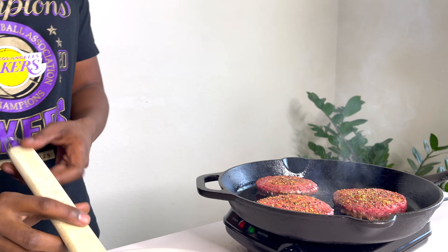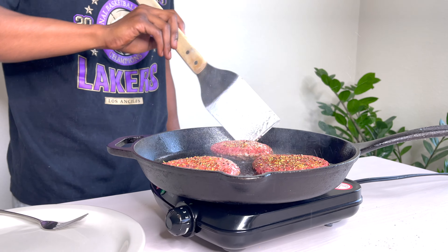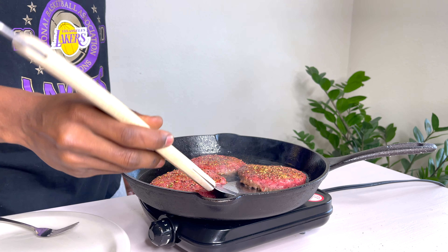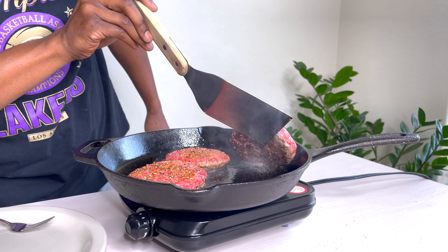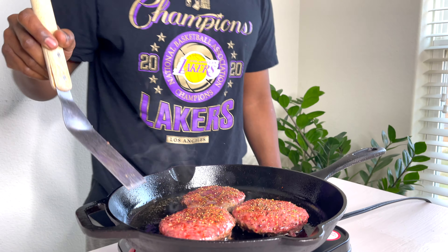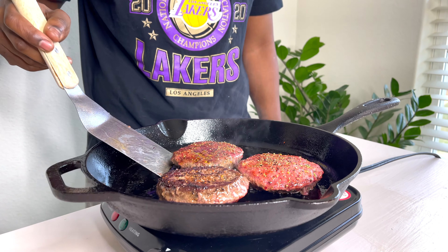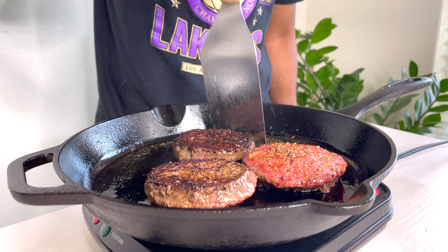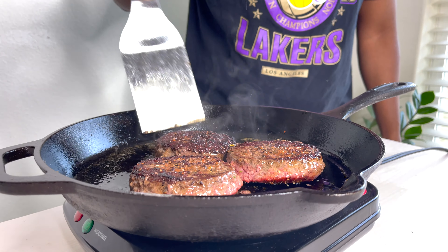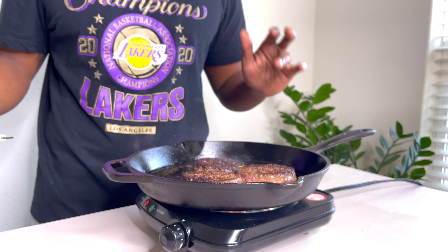So we're going to just double check these — looking really good, got a great crust. The crust is coming along with all of them. When you see them separate easily, you can tell they're almost getting ready to get flipped. It's been about two to two and a half minutes. We're going to go ahead and flip them over. That's what you want to see — you want to see that dark brown crust. Let those go for another two and a half to three minutes and you'll be getting these out very, very fast.